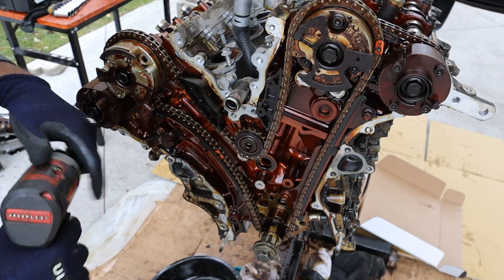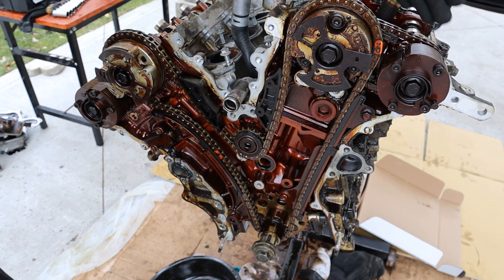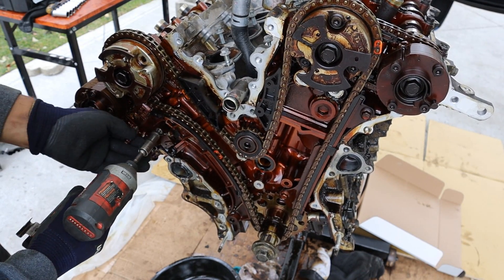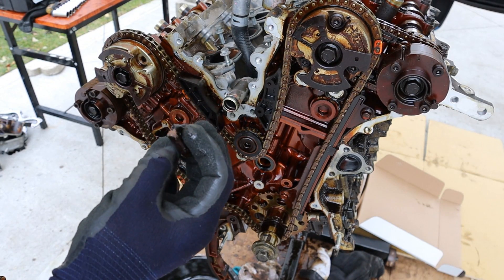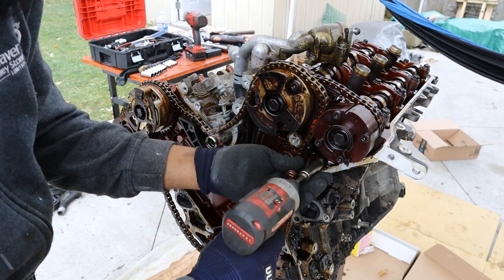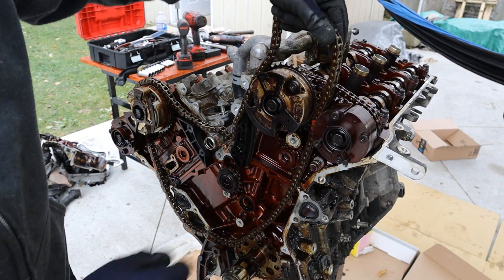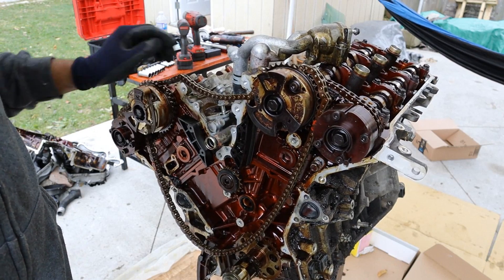Now I've got to remove the main timing chain — one from the crank to the intake camshafts, and then the intake camshaft to the exhaust camshaft on either side. The main one is held in by this tensioner over here. These slides are a mix of plastic backed with metal — at least it's not all plastic. The chain is so close to the other gear you can't get it off easily, so I'll just leave that and take the head off right now. I want to see that damage.